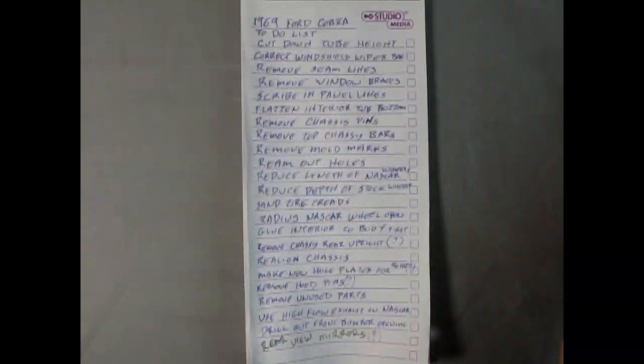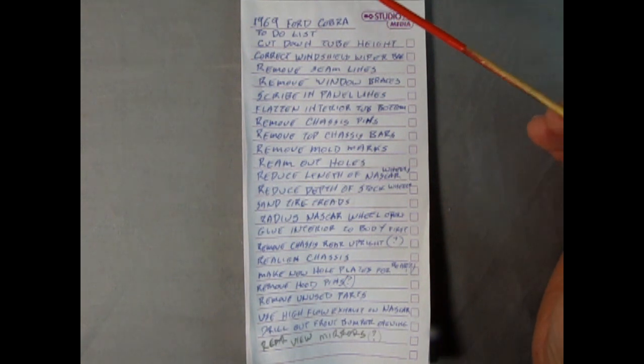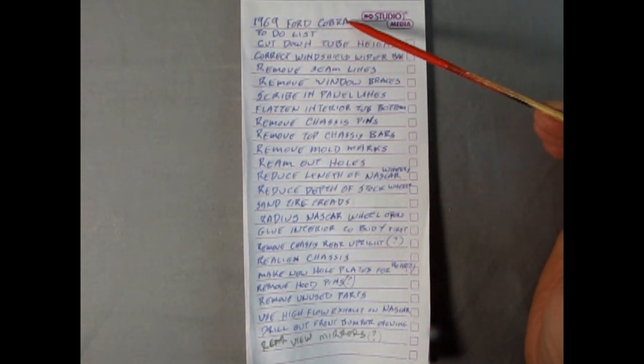Last time on the Monster Hobbies model car garage, I came up with a shopping list of things to do for the 1969 Ford Cobra.